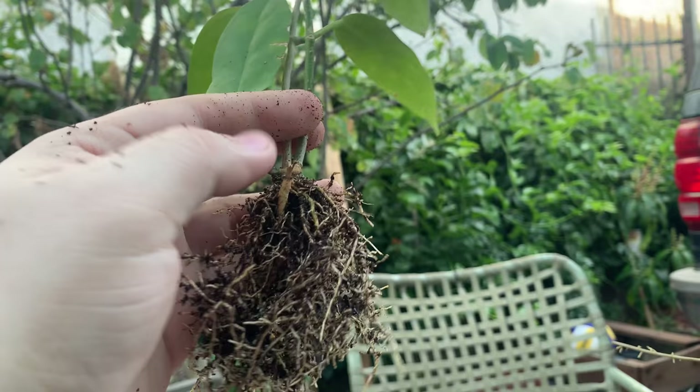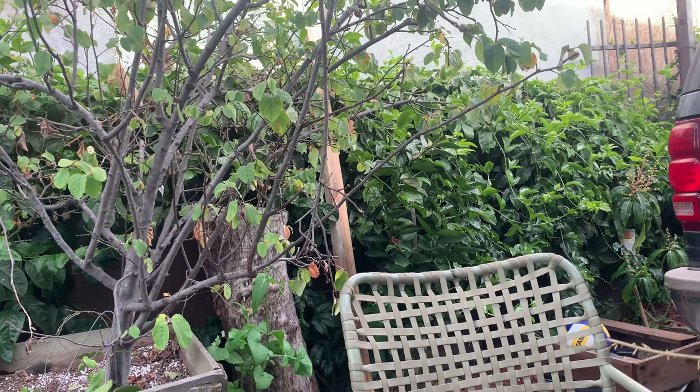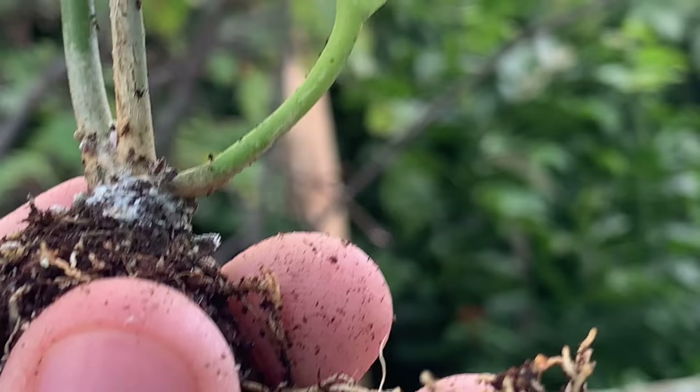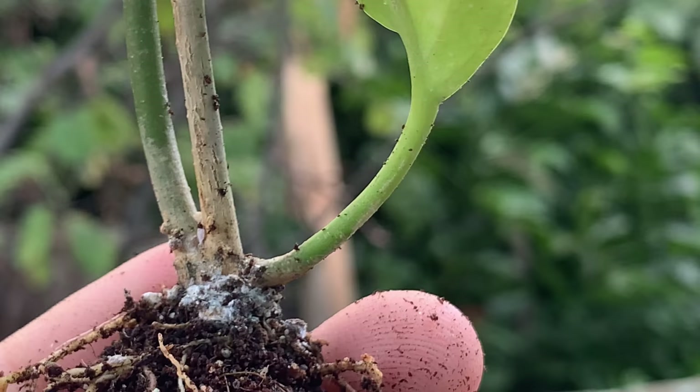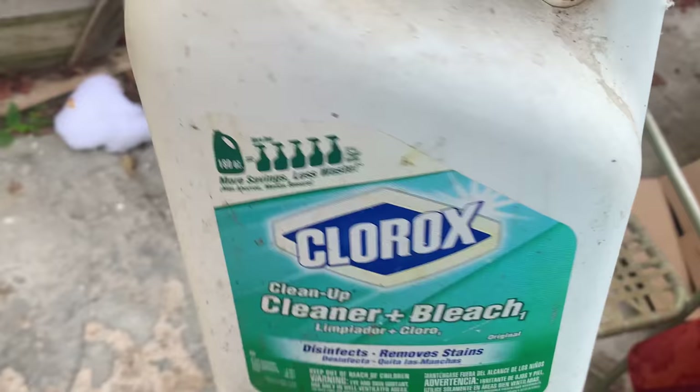I don't want to spray the roots with any fungicide. Look around — it's a complete mess. If you look closely there, that's a huge infestation of mealybugs. I'll show you how I take care of this mess.